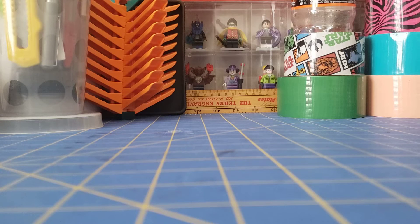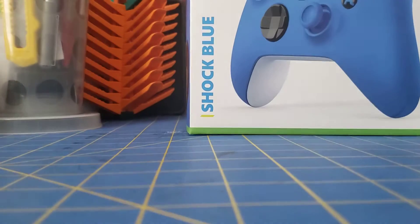Hello everyone, Lecomaniac316, the 316, whatever you want to call me. Today we'll be taking a look at the Shockblue Xbox controller.